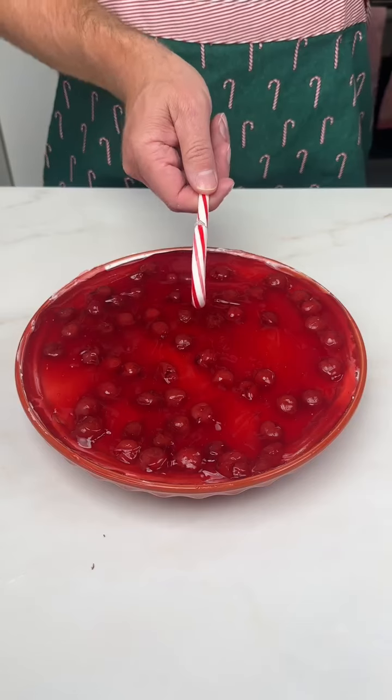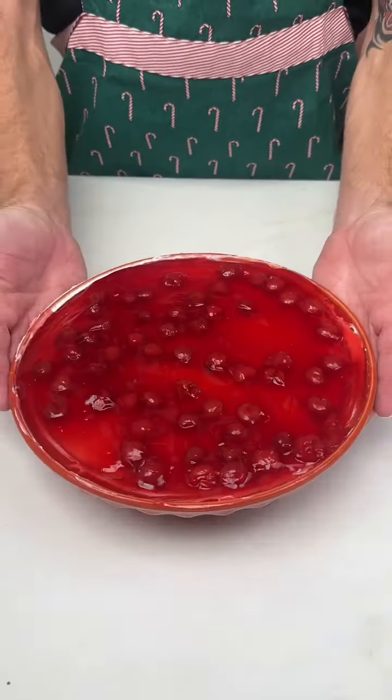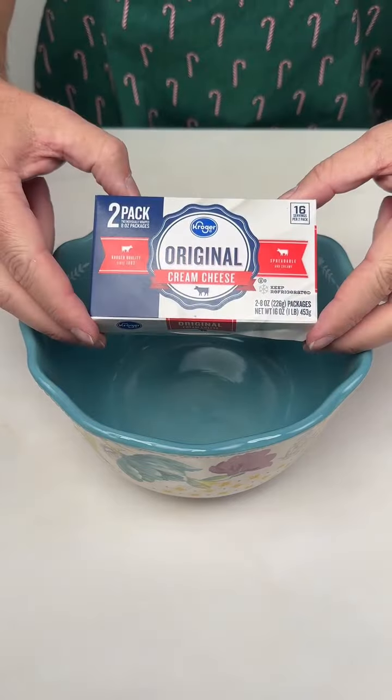All right, let's turn all of this into this delicious cherry cheesecake dessert dip. Let me show you how.